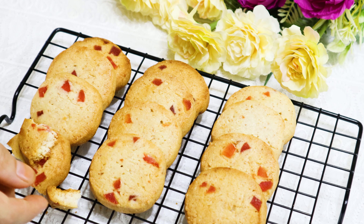After 15 minutes, our mouthwatering strawberry cookies are ready. Look how soft these cookies are — they will make your tea table something special.